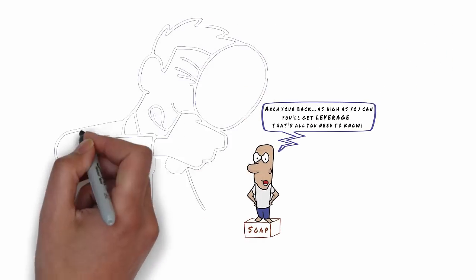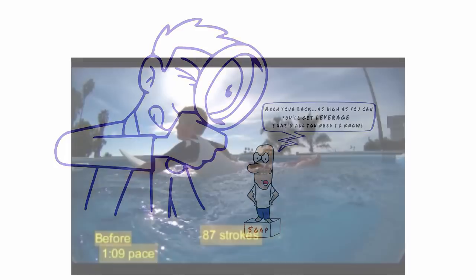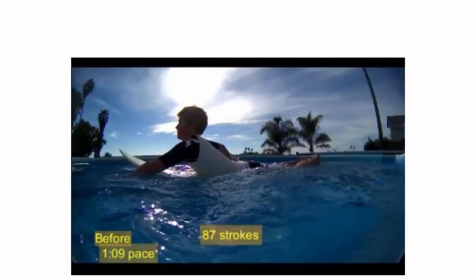So let's take a moment and just investigate that technique using an example. Here's a young but experienced surfer who came to me seeking a one-on-one stroke analysis so that he can paddle more efficiently and effectively, saving more energy so that he can catch more waves.